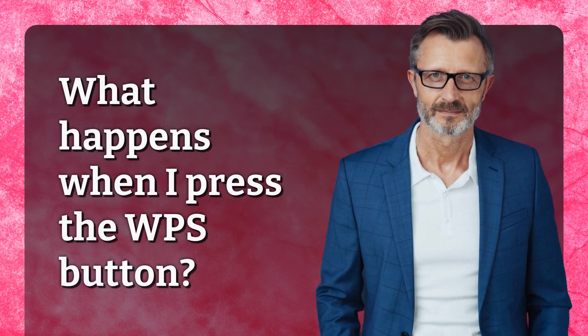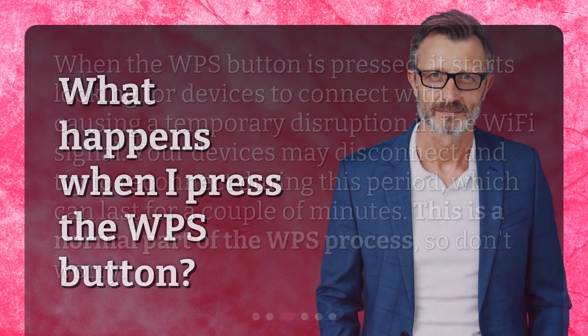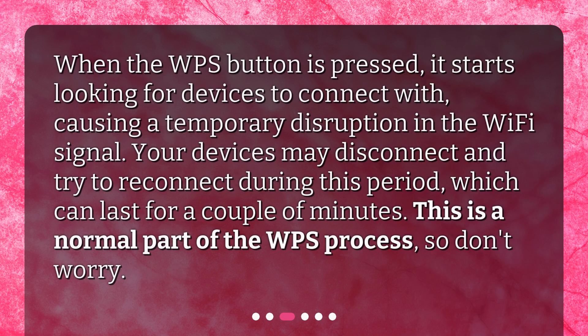What happens when I press the WPS button? When the WPS button is pressed, it starts looking for devices to connect with, causing a temporary disruption in the Wi-Fi signal. Your devices may disconnect and try to reconnect during this period, which can last for a couple of minutes. This is a normal part of the WPS process, so don't worry.